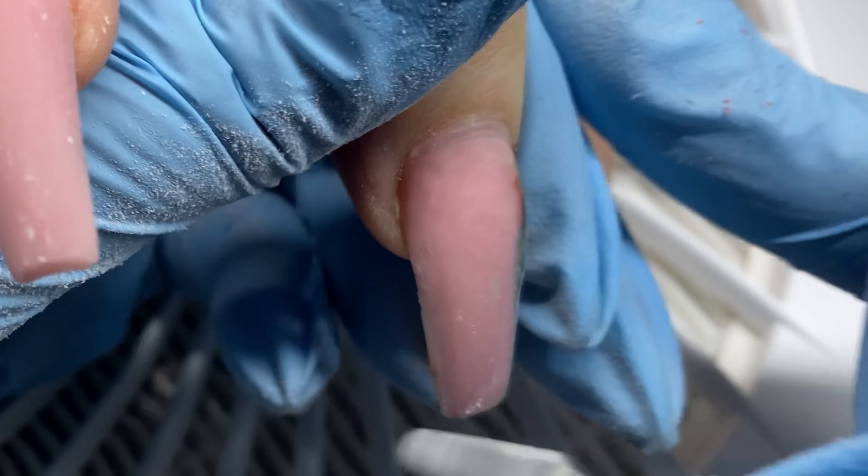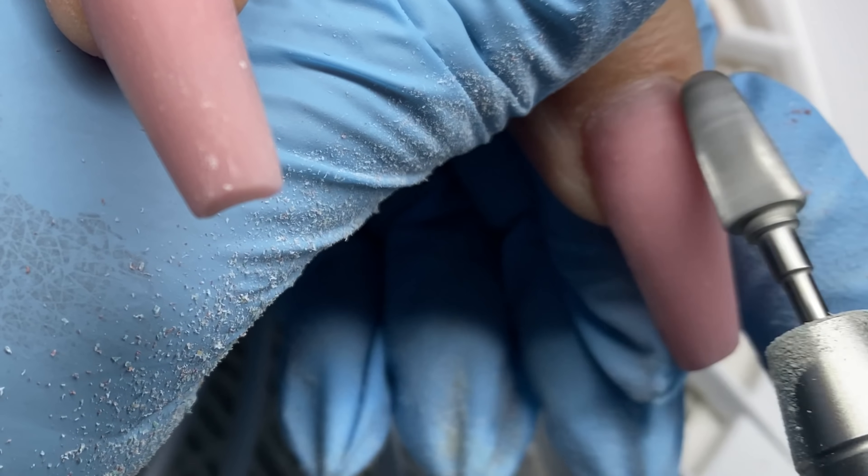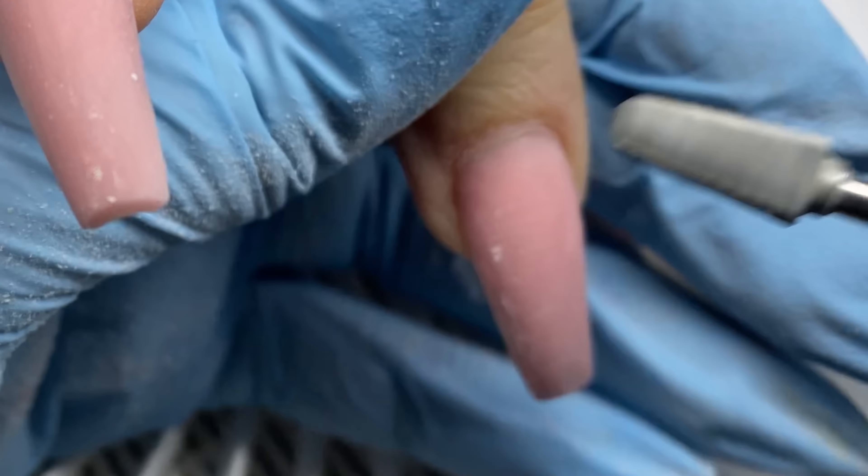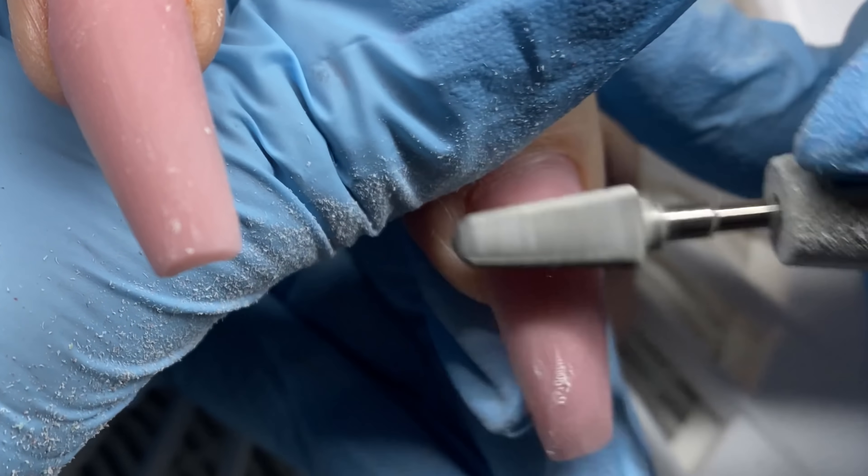That's why my mom is also my guinea pig, and my sister too. I don't try to do them wrong, but I need to trial stuff on people sometimes. I have removed the gel polish and I'm using this bit.